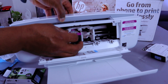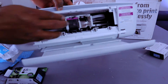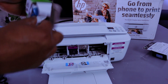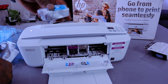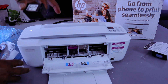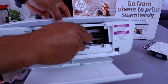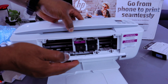Insert the color cartridge, then push it upwards and it's in. Now take the black cartridge — this is the 65 XL Black. Pull off the tab, go in, push it upwards and it's in. Just make sure it's not falling off, then gently close the door.